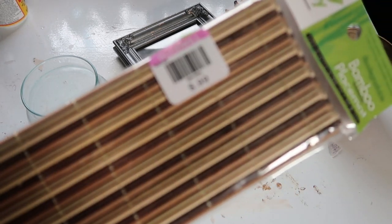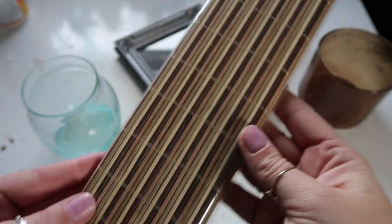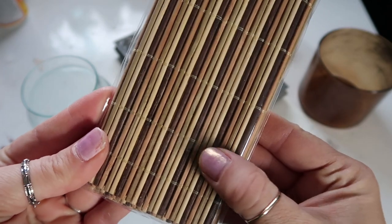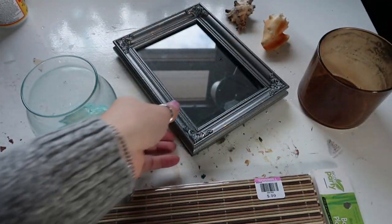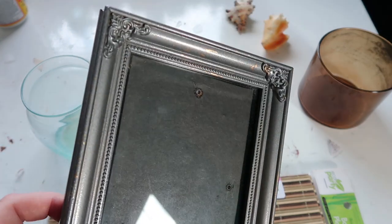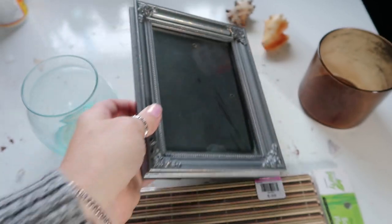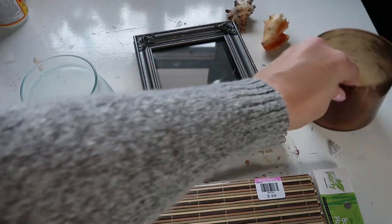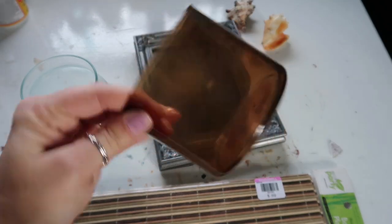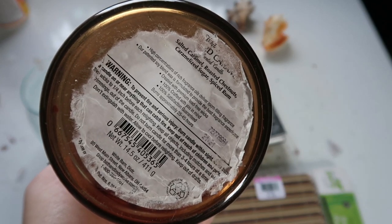First I want to show you what I got. I got this bamboo placemat at Goodwill for 99 cents — I got two of them. I didn't necessarily want them for a placemat but I loved the texture and the colors of them. I also have this thrifted frame that really needed some work, but in the end I didn't end up doing anything with it because I made a disaster of it.